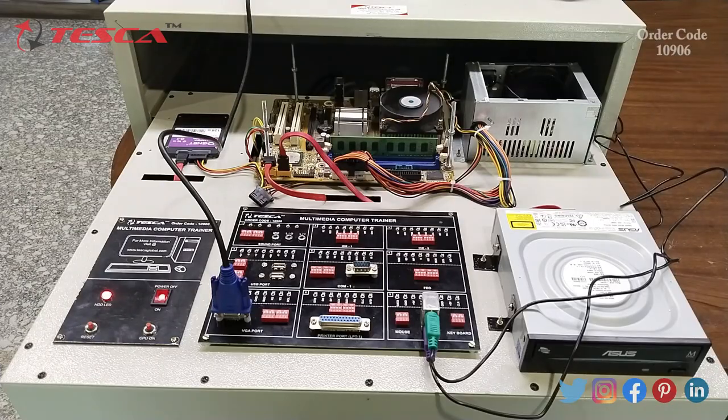Now we are going to observe the tools and work area in the PC Hardware Trainer Kit. This is the RAM. This is the heat sink. This is the CPU fan. Below there is the CPU. These are PCIe slots.